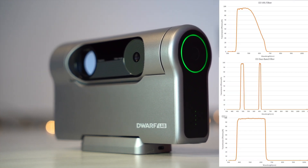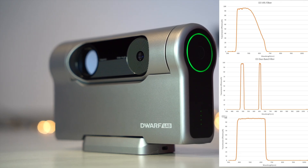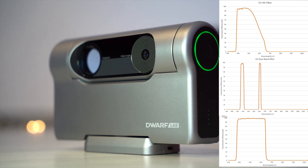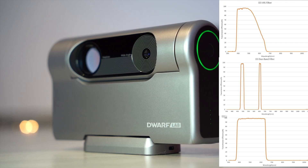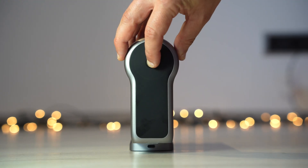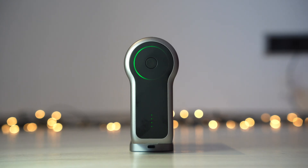The Dwarf 3 has built-in filters designed specially for night sky use, including narrowband filtering — hydrogen alpha and oxygen 3 — allowing imaging in light-polluted environments. It can record videos in 1080p 60fps on the telephoto lens and 4K 30fps on the wide lens.